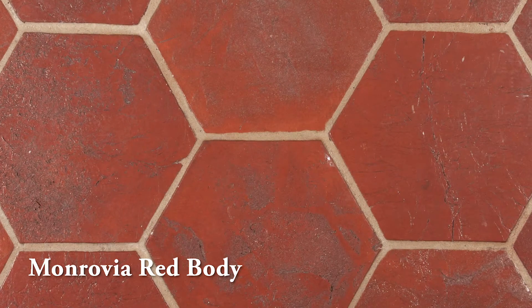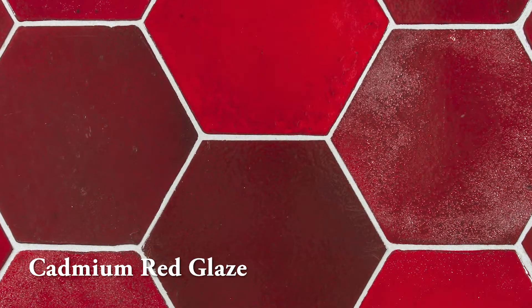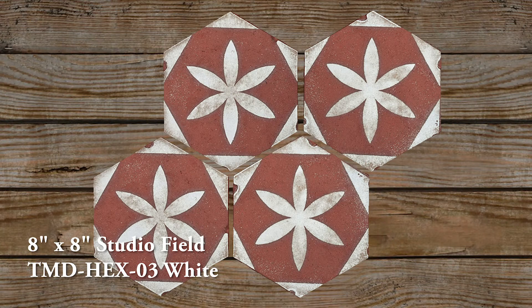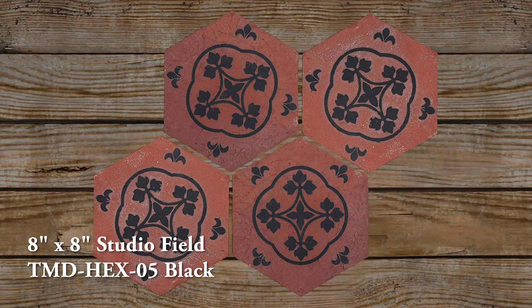We currently build it in our buff or blonde body and in our red terracotta body. It can be used naked — with no glaze — or with a glaze on it. There are decos applied to it using the silkscreen method, and there are currently five deco designs. But typical Ardo, we could do custom designs, whether it's from one of our collections or from Pinterest or Europe or Asia.